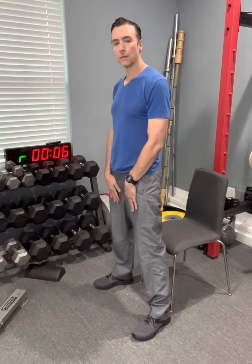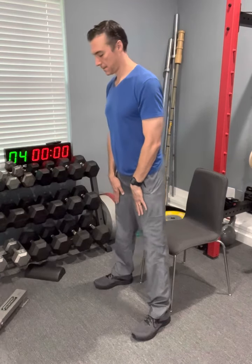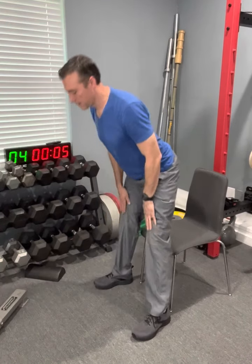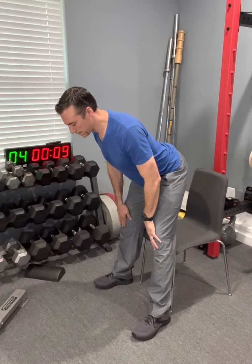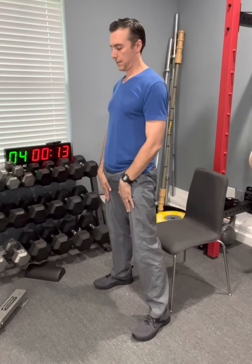This gets us ready for the bed lift. Builds great posterior chain strength — hamstrings, the glutes, the low back.